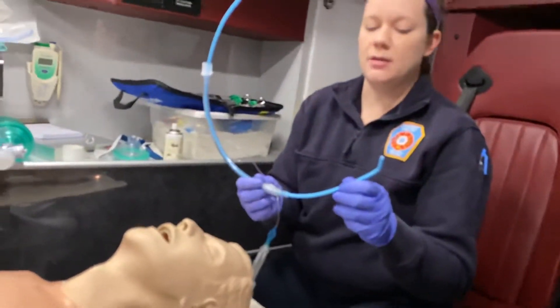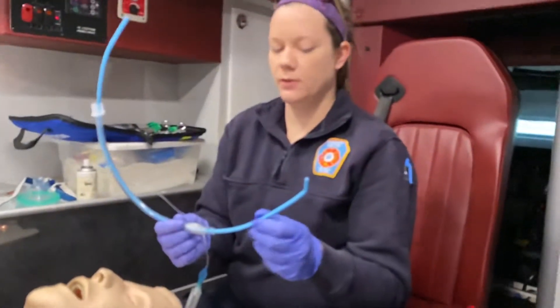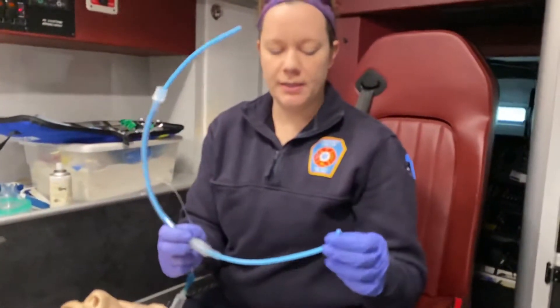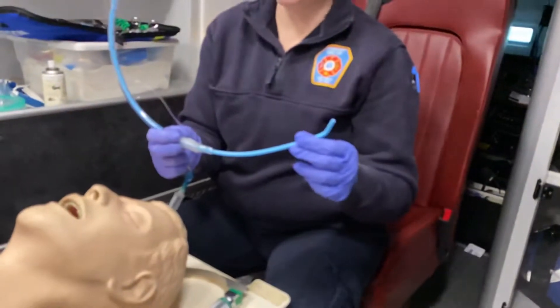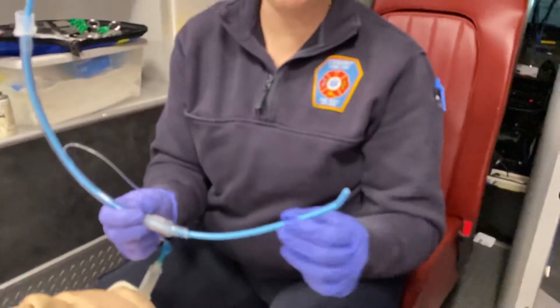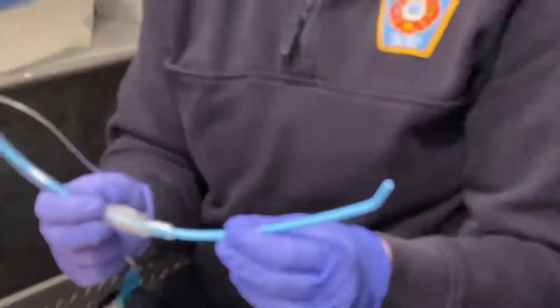I'm going to demonstrate the bougie device — the gum bougie — which is a tube introducer that can help with intubation. I like to use these on patients who have a hard time visualizing their airway, such as our obese patients and our patients with short necks. This is a very good tool we can use to help intubate our patients.